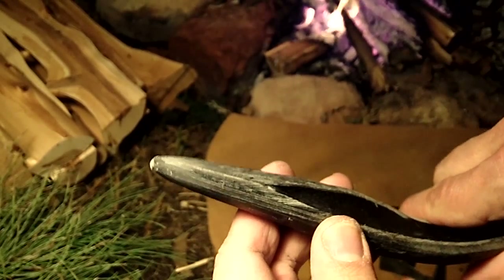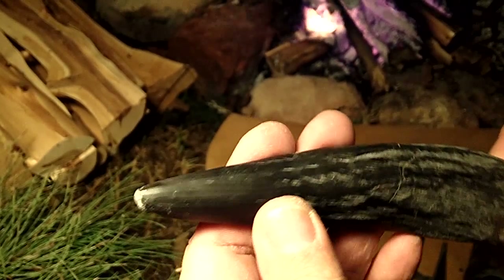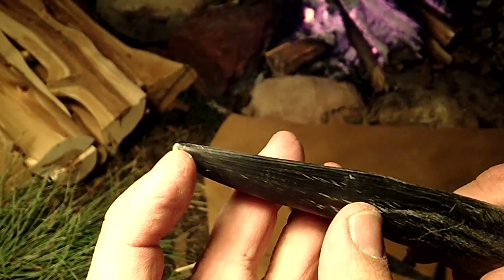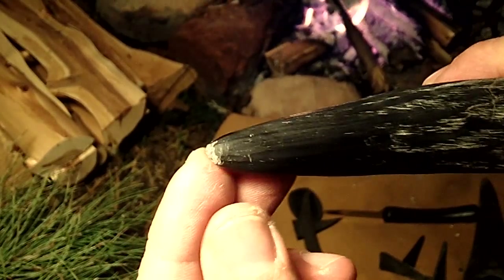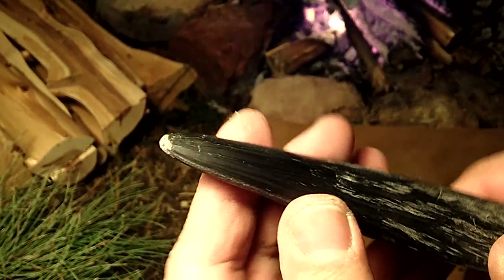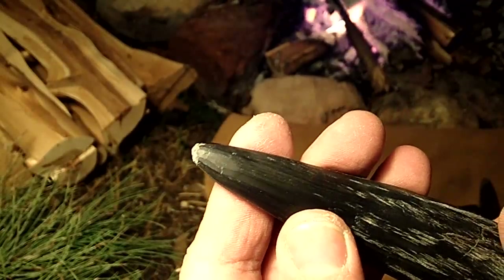I do have a larger piece that I used for indirect percussion, and it did not work very well at all. It absorbed a lot of shock, it broke up on the tip. It grabs very well, but there's not enough hardness in it to remove a large flake. It will remove shallow flakes, but nothing major.